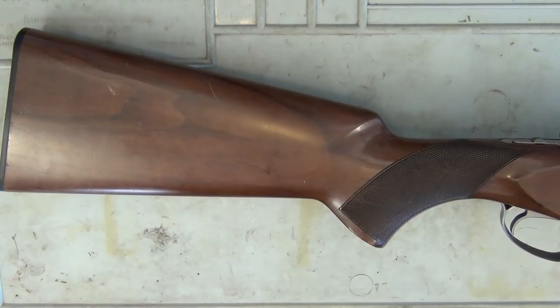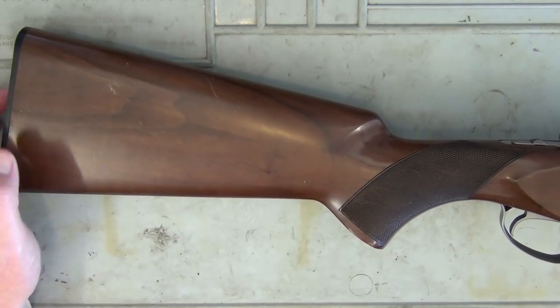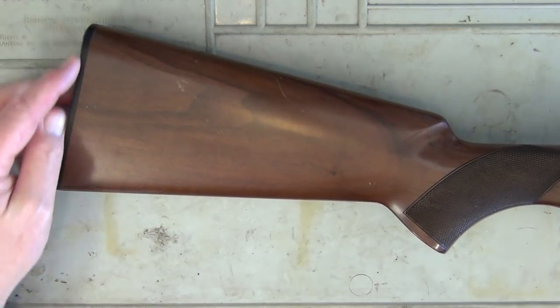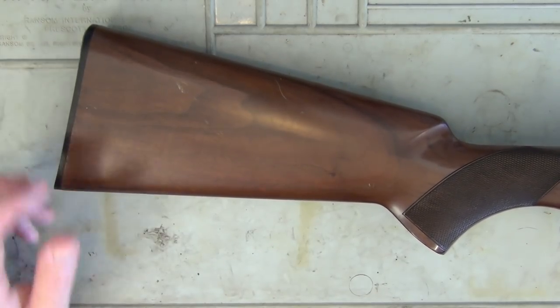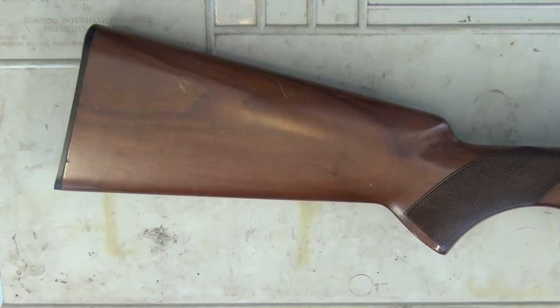Moving down to the rear of the shotgun, the length of pull is 375 millimetres, or 14.76 inches. I've got no kick pad on this one — when it was first bought it's just hard plastic. But I believe there's a hard rubber pad on them now when you purchase them, though I'm not 100% sure.